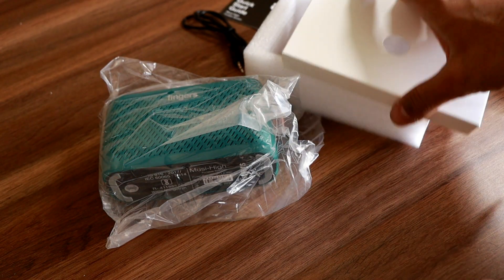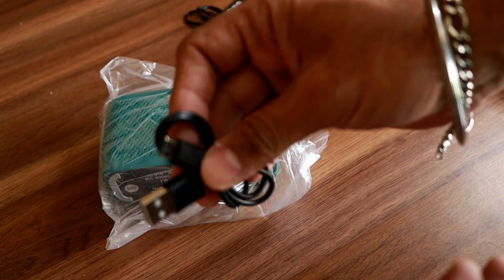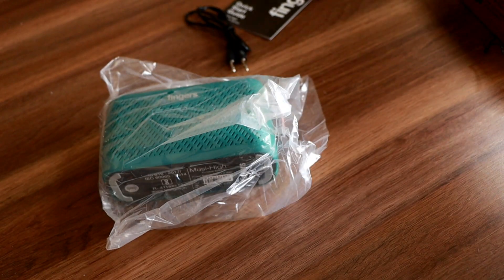There's also some mention of gifts you can win. It has USB, and this is the USB-C charging cable, which is good to see — they're providing USB-C. Let's see how the speaker is.